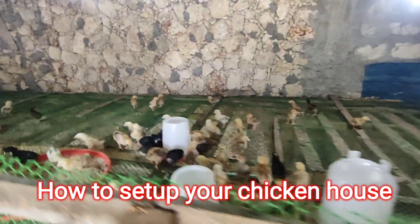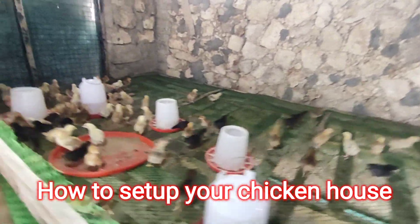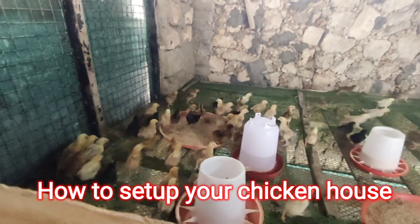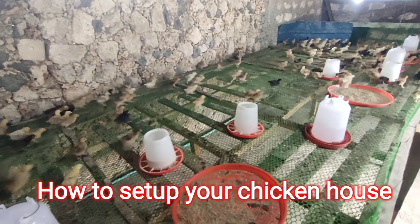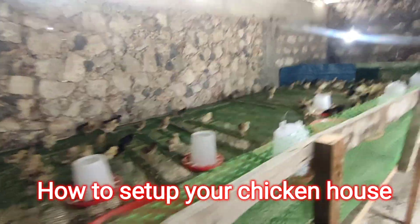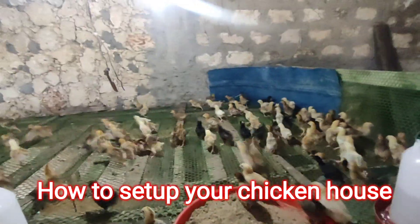Right now I have 150 chicks in here. This one's two weeks old — rainbow roasters. They're running in circles, so when I go that side they run this way.